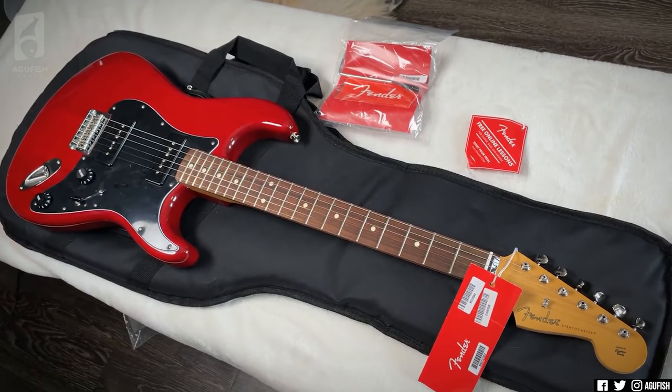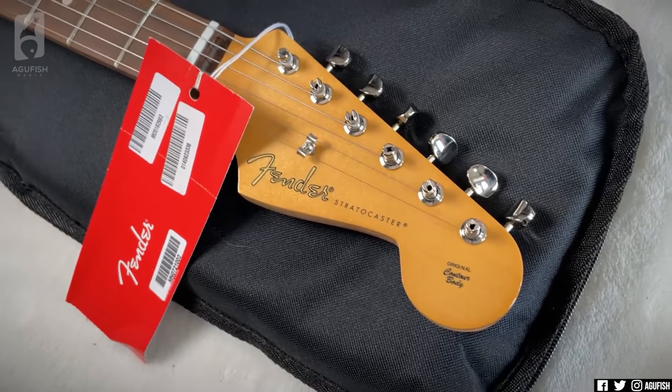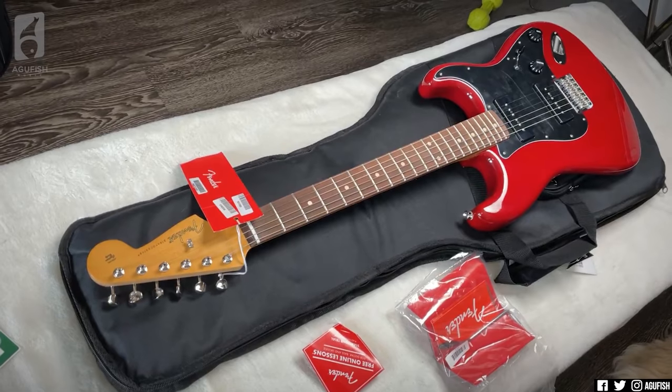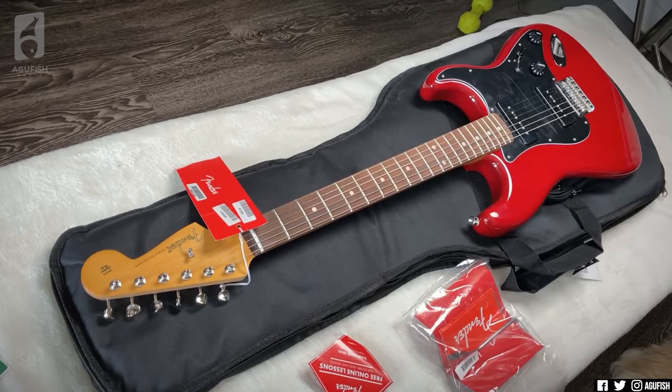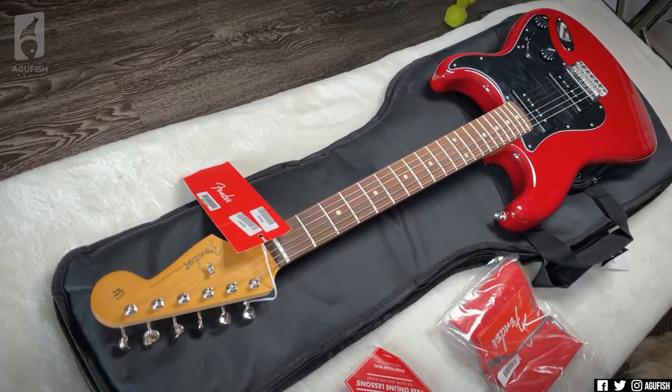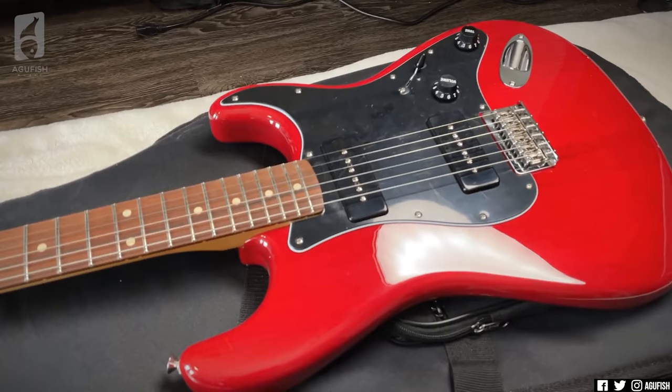Should be able to get some really cool sounds out of this. And obviously, because it is this channel, we'll see how it does with a stupid amount of gain. I'm actually really surprised how much I like this in person since I was really not digging the stock photos on the website at all. Stay tuned for the full demo.